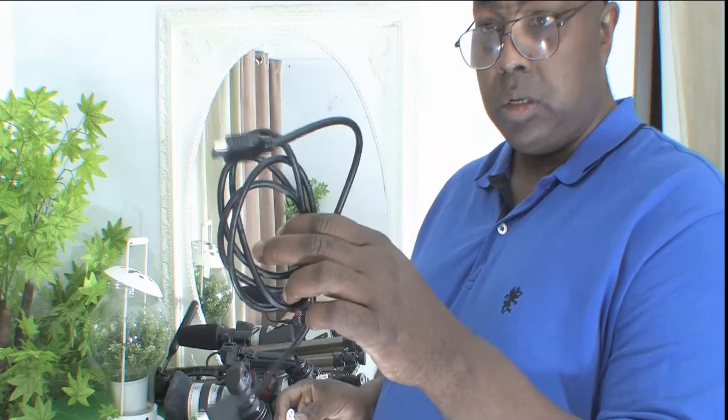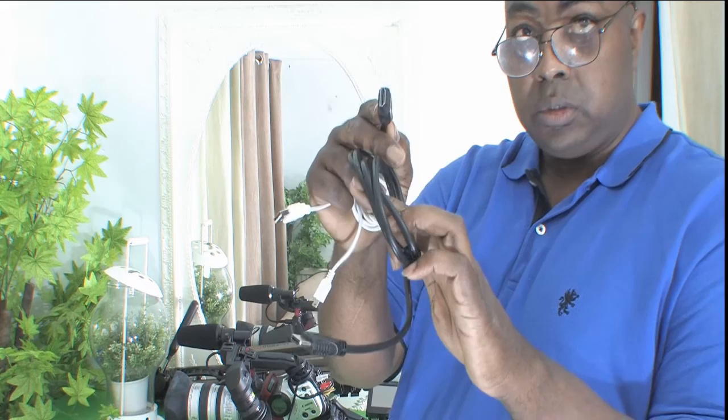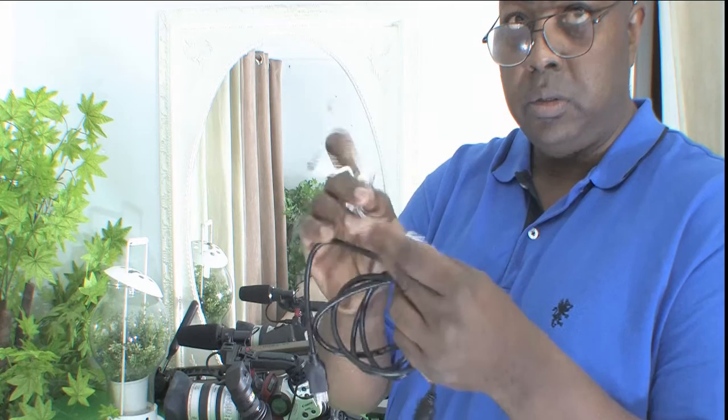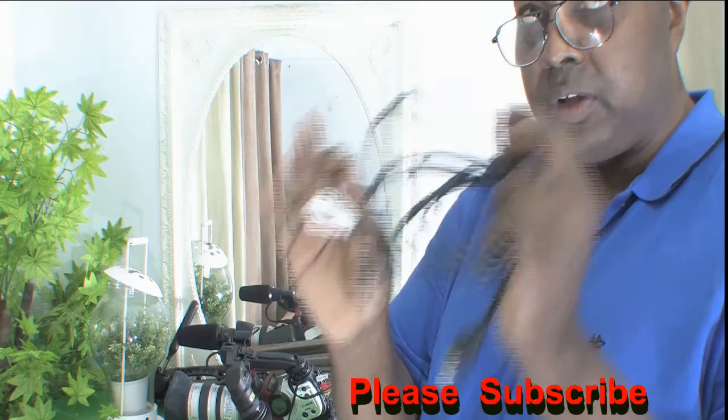This is your HDMI cable, required because you need to connect your Atomos Ninja 2 to your converters. And this here is your cable connecting your power source for your converter. These are very important to have — if you don't have this, it won't work.